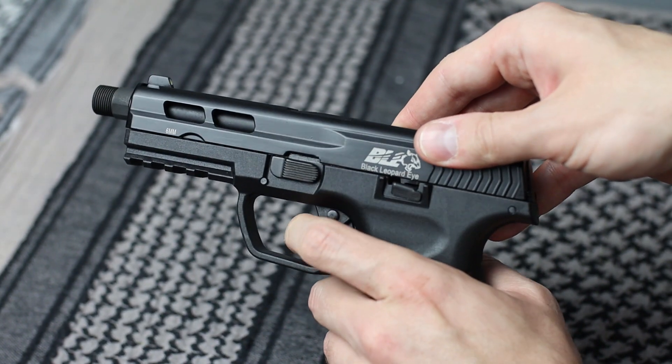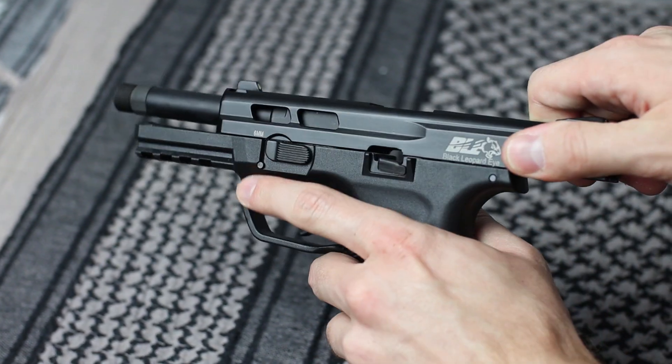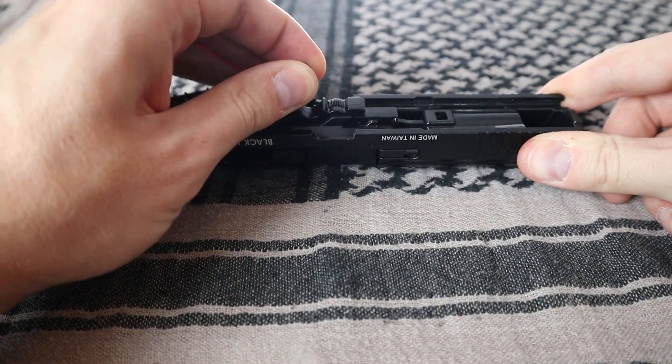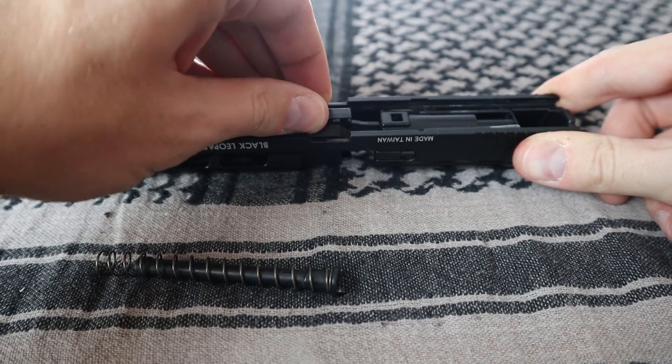Disassembly is very easy. All we have to do is rack the slide to the back and move the disassembly lever down, then move the slide forward. After taking out the spring guide, we can take out the barrel assembly.